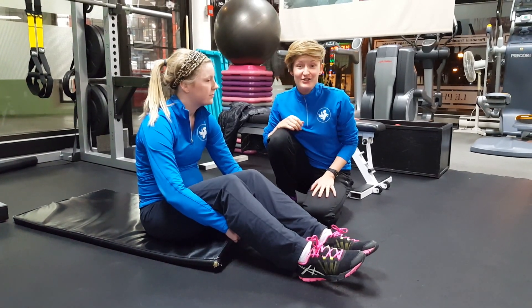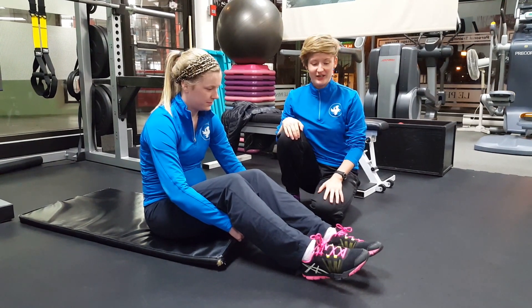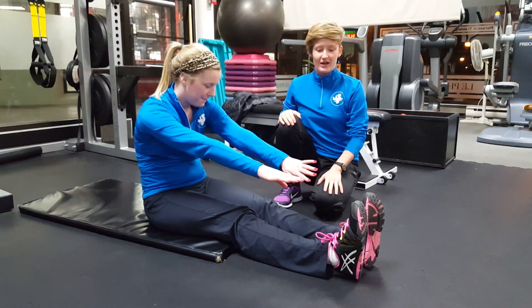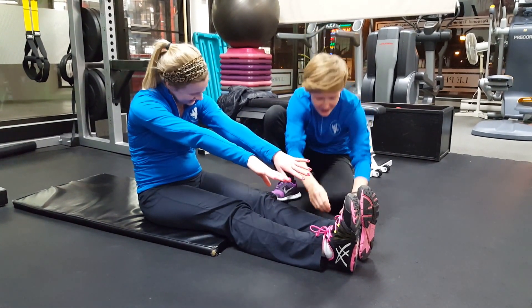Today's challenge is to stretch your hamstrings. Take a seated position with straight legs on the floor and reach your hands towards your feet. Did you already start, Karbi? Yeah, this is my stretch. Okay, hang on a second.